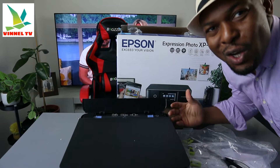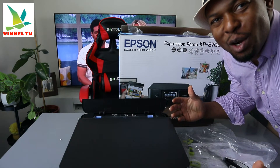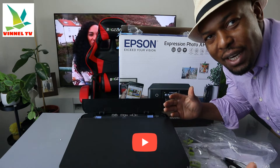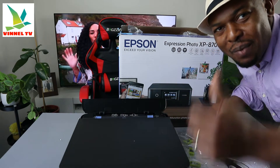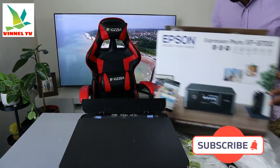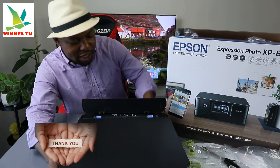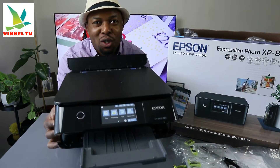Hey guys, welcome to Vinel TV. If you are new to this channel, please consider subscribing — I will appreciate it. Thank you very much for stopping by and thank you for clicking. I want to show you what we've got here.